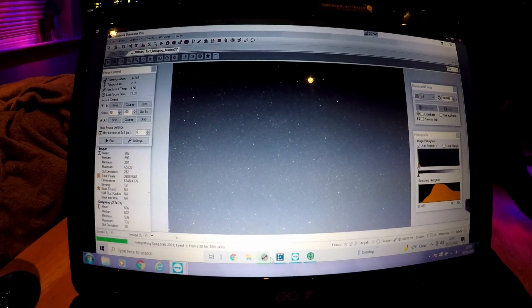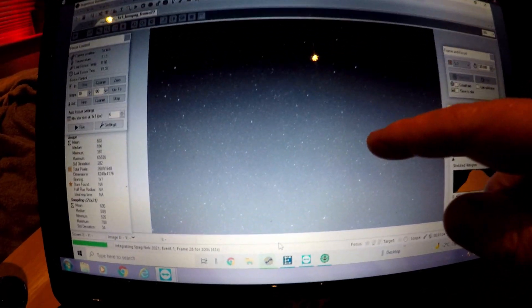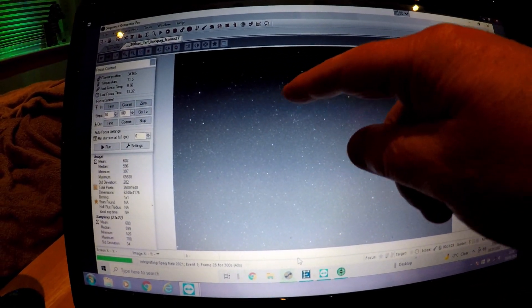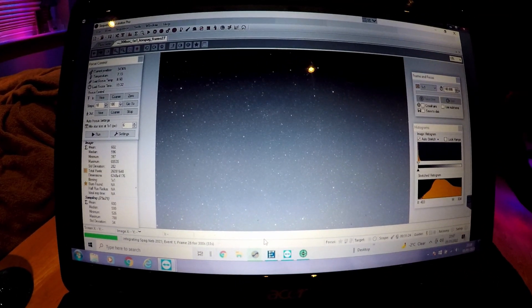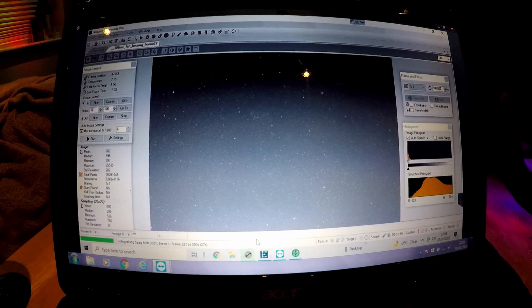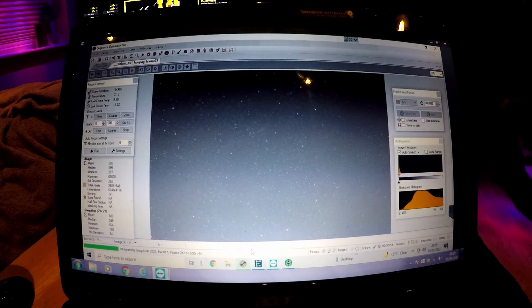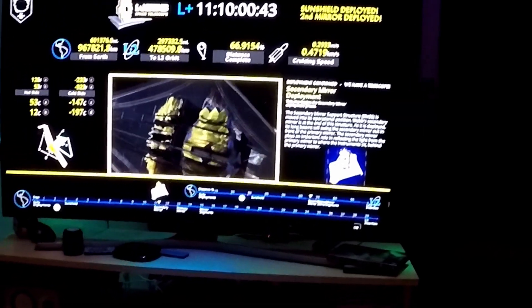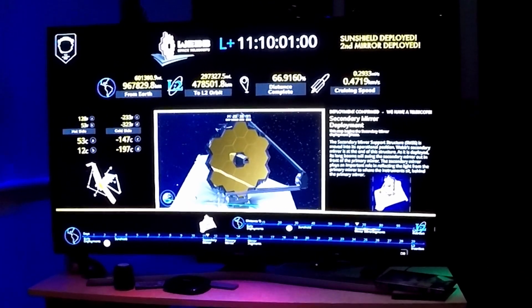I'm not sure if you can see here on this laptop, but I can see the vague outline of parts of the structure. I'm just hoping that the amount of subs I've got is sufficient integration to bring out detail. It's going to be interesting — I'll just continue the run and see what happens. I'm actually passing the time monitoring the session by watching some data on the James Webb Telescope, and it all seems to be looking good so far. Fingers crossed.